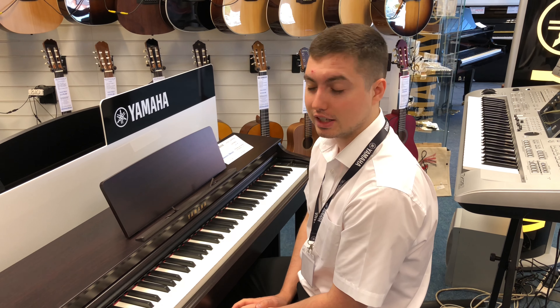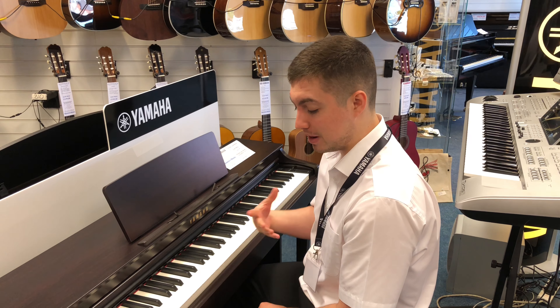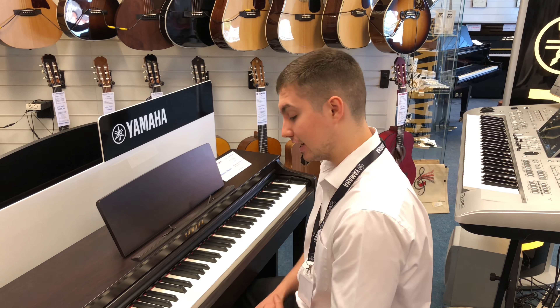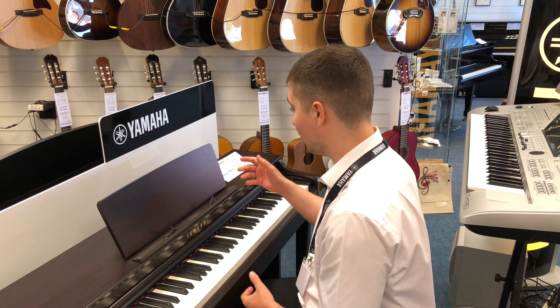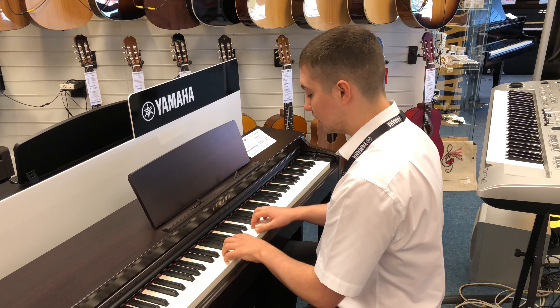Hi there, this is Phil from Rumors Music in Southport store. I'm here today doing a 'which Clavinova should you buy' video. So I'm here on the first one, which is the CLP625. Now this is a fantastic piano because it is packed to the brim full of features that are great for learners and beginners alike.